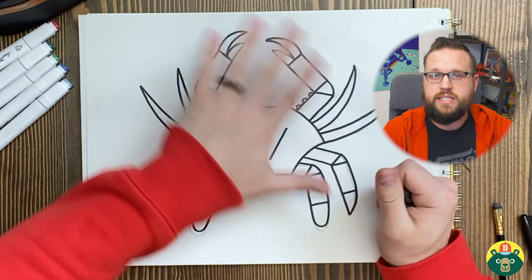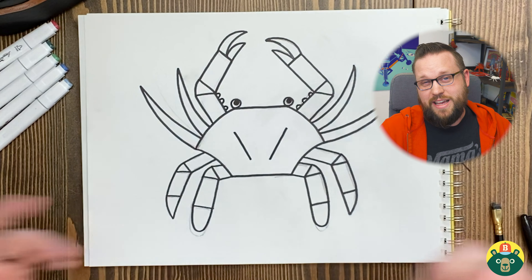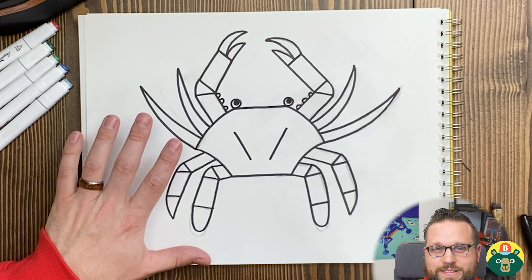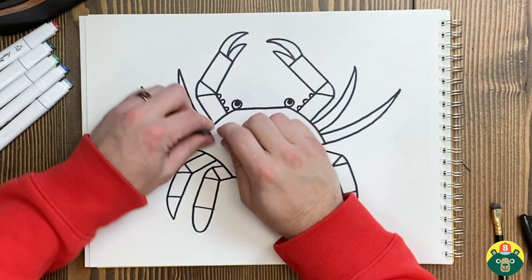So we're at the point now where we need to get rid of our under sketch. Go ahead and erase all of that sketch. When you're done erasing, sometimes the pencil doesn't go away completely, so don't be upset if you can't get rid of all of it. Then jump straight into color and use whatever you'd like — maybe you only have paints or crayons. I'm going to be using my big bag of markers to color mine in.